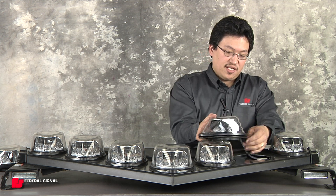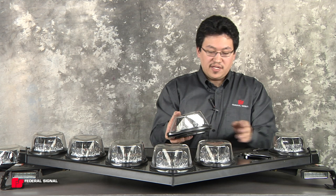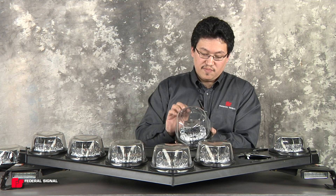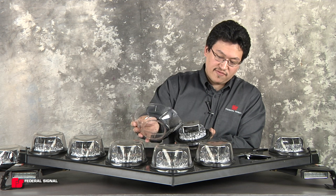There's one connection that holds it in place — unplug that. You can also change out just the dome by rotating it forward and removing it from the lock.